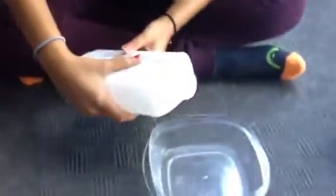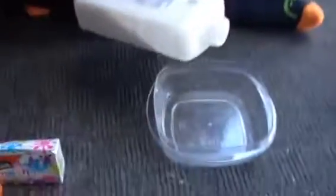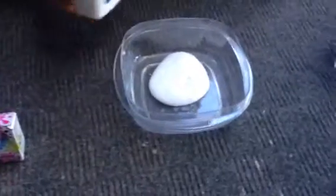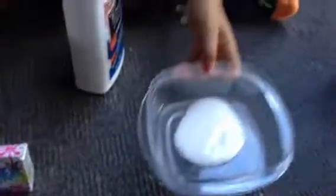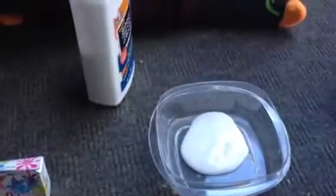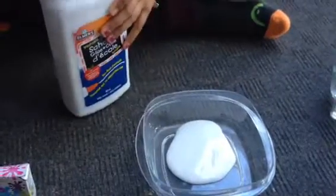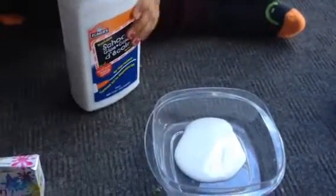You want to pour about this much glue — probably that much. I think this is good. If you want your slime to be normal sized, then that is perfect. Then you want to put your glue aside.